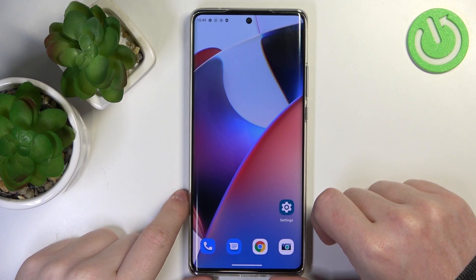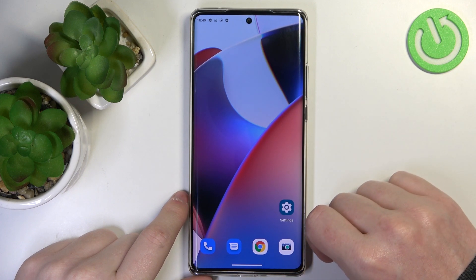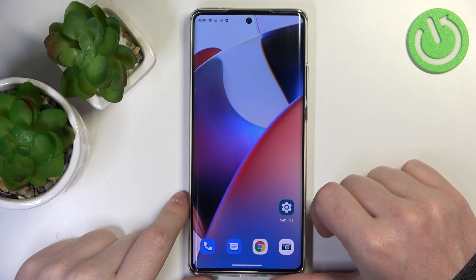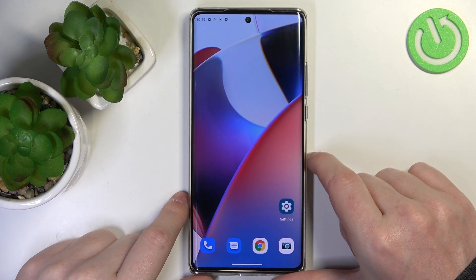Hello, in this video I want to show you all the methods you can use to take a screenshot or record the screen for the Motorola Edge 30 Ultra or any Motorola Edge 30 series device.